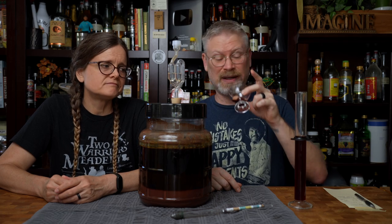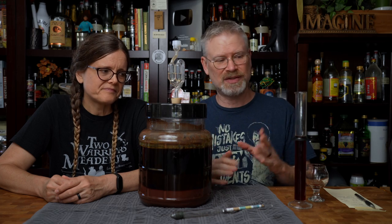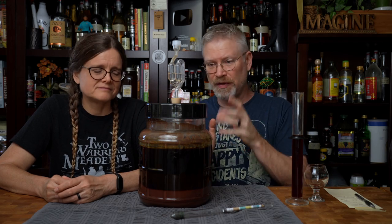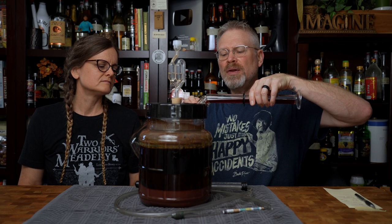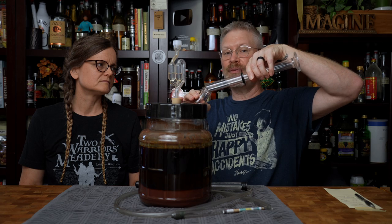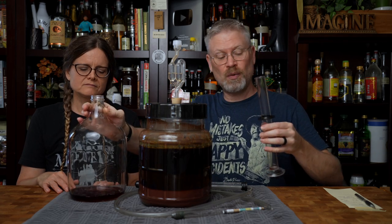I think it needs some sweetening, I think it also needs some backbone — needs a little something. But first let's rack this. I'm not going to dump this sample right back in — I'm going to put this into the pitcher separately and rack the entire batch. The oil seems to be floating on the surface, so maybe this will get racked today and we'll rack it again in a week or two to get rid of some more of those oils.